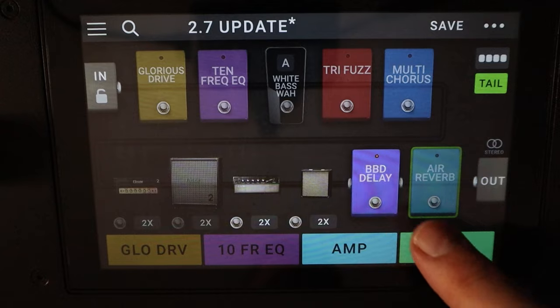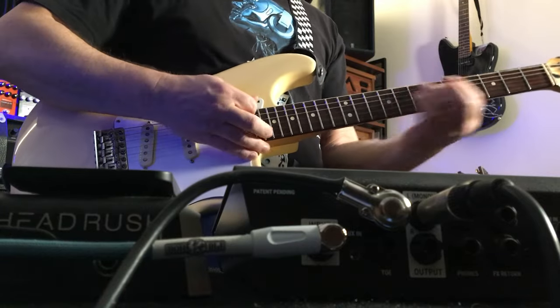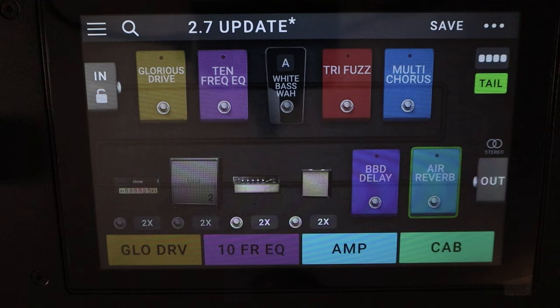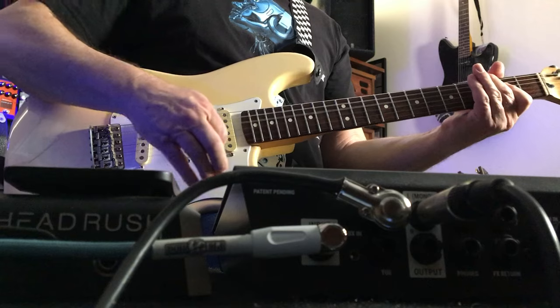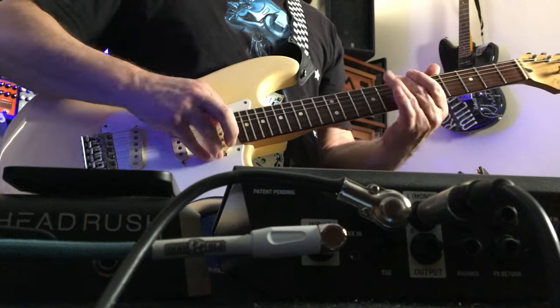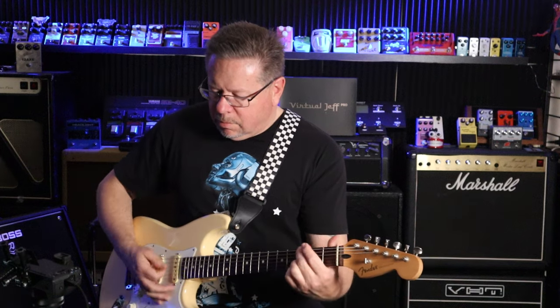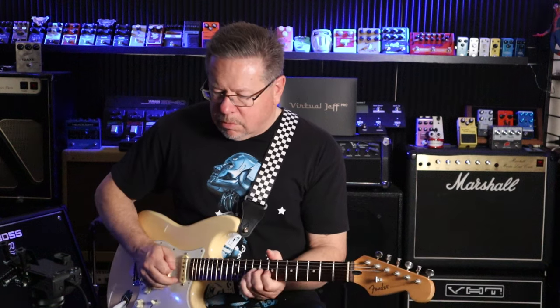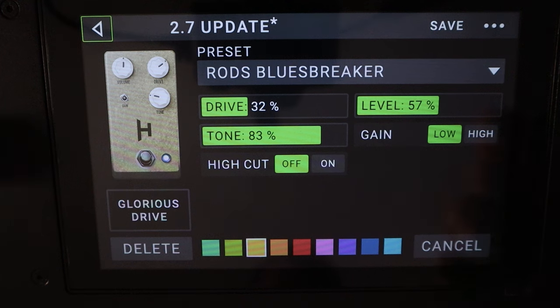I'll take both the delay and reverb out so you can hear it very dry. That's the amp by itself. Let's put the Glorious Drive into it — a bit of compression. Not a full-on overdrive at all, it's a very subtle drive. And if we edit that, there are so many presets with all these.